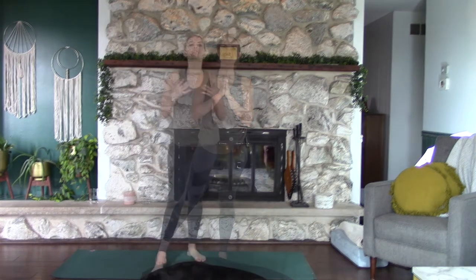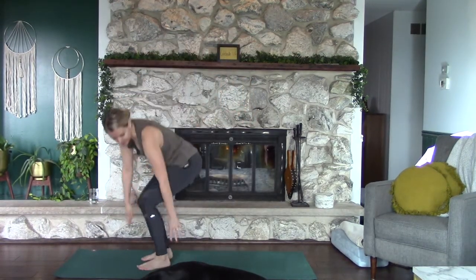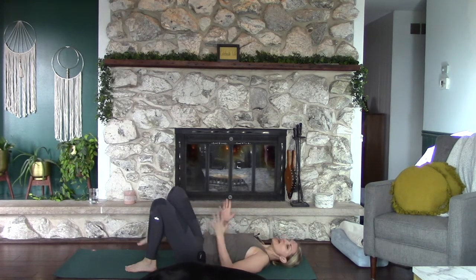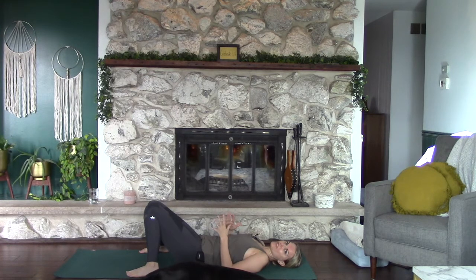Enjoy the practice. For today's practice we're actually going to start laying down on the ground — it's a little bit different, I know. Go ahead and lay all the way down and keep your knees bent so that we don't confuse the body and make it think we're going into Savasana. Keep the knees bent with the feet on the ground, bring your feet as wide as the mat, and then let the knees come in towards each other.